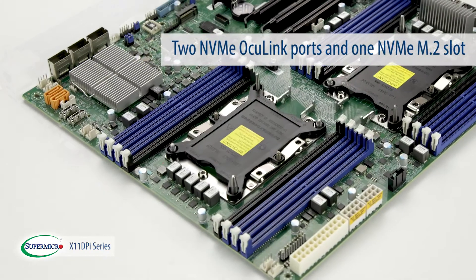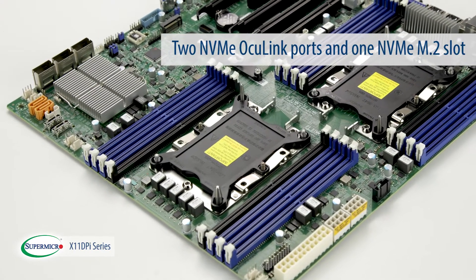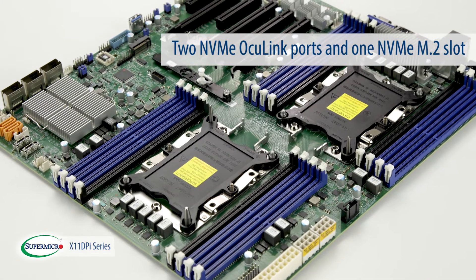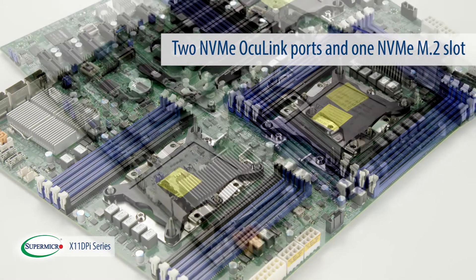Finally, with the two NVMe Oculink ports and the one NVMe N.2 slot, the X11 DPI series motherboards deliver onboard storage that is more powerful and faster than ever before.